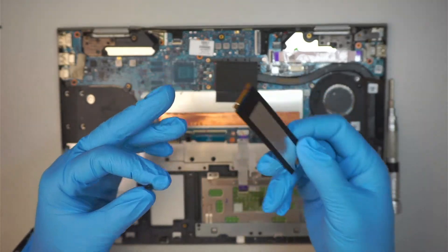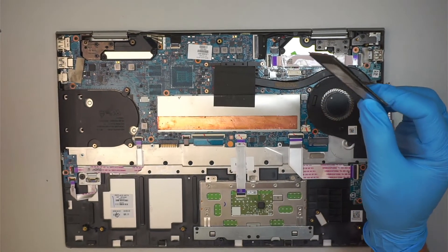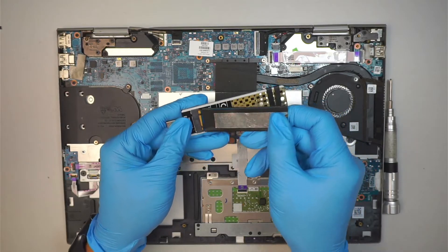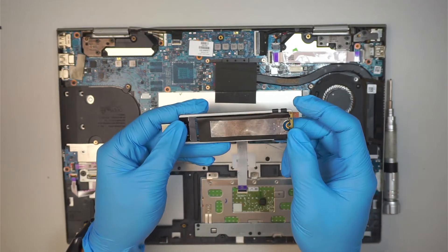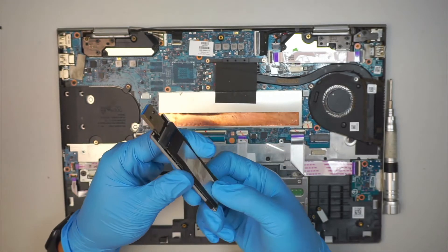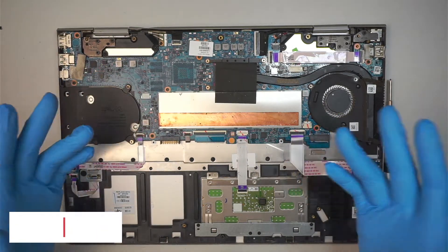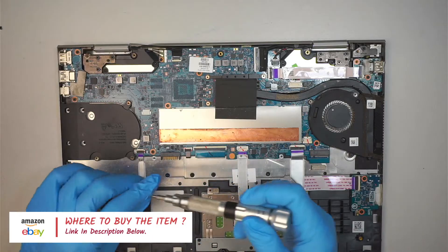If you're interested in upgrading your hard drive or recovering data, that is your M.2 drive — this is where all your data is stored. You can plug it into a different computer to recover the data just like a USB thumb drive. If you're not sure where to buy all the tools and replacement parts, check the link down in the description below — I'll link it to either Amazon or eBay for this repair.